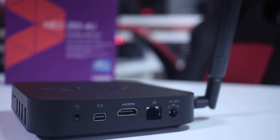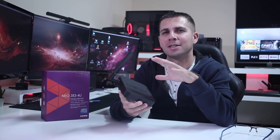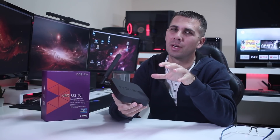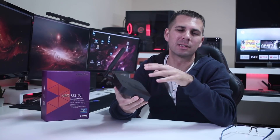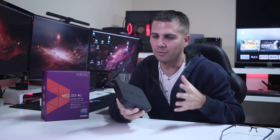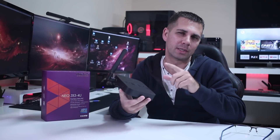Moving to the hardware, we find basically almost the same configuration as the Z83-4 Pro. The CPU is the same — the X5-Z8350. In terms of storage, this one has double the capacity: instead of 32GB it has 64GB of storage. It has four gigabytes of DDR3 RAM. The biggest change, besides the doubled storage, is of course the operating system.